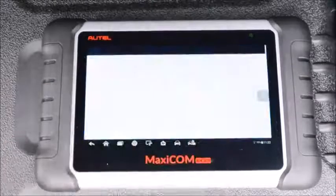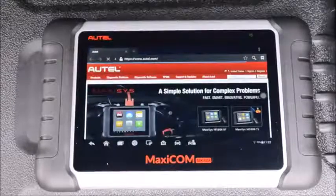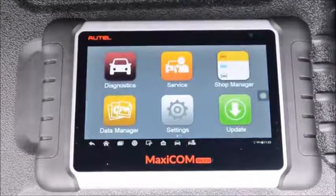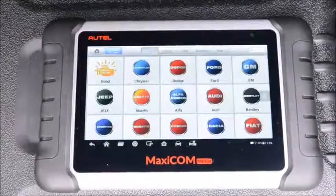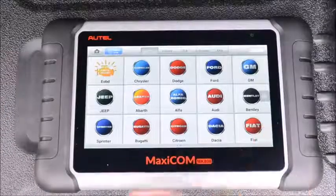This thing has wireless internet, so you can go on there and look up information about cars. I'm going to go into the MaxiCom app so we can look at the pro features that this tool has. First of all, you have diagnostics, where you have your regular EOBD scanning and all your brand-specific scanning abilities.